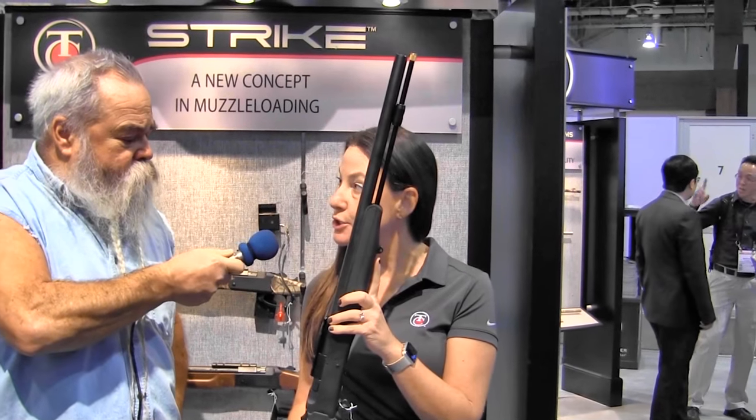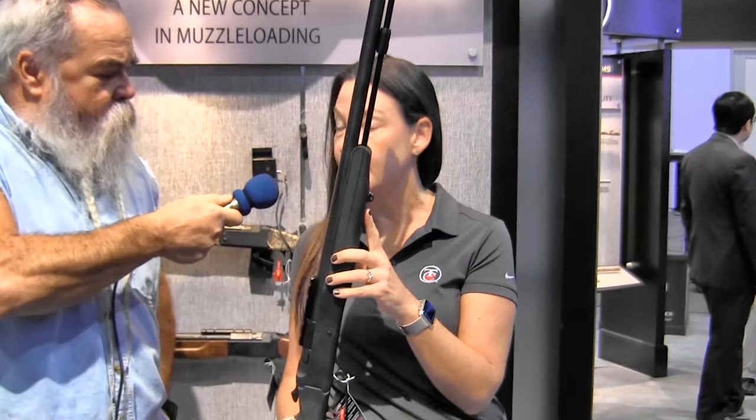I'm here in the TC booth talking to Danielle. They've got a really unique muzzleloader. TC's been big into muzzleloading for decades, and now they've come out with something that I think is a real improvement. This is our newest muzzleloader to the line. It's called the TC Strike — it's a striker-fired muzzleloader.